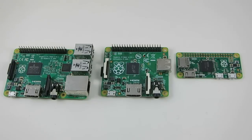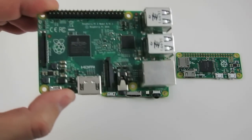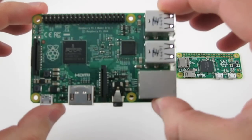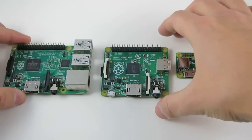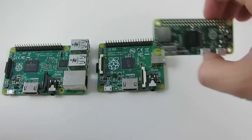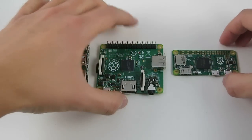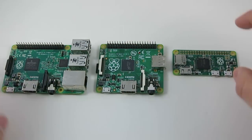Here is a display of three Raspberry Pi versions. This is the Raspberry Pi 2 Model B, and this is Raspberry Pi A Plus, and this is the Zero. So you can see the Zero is quite a bit smaller than the other two.